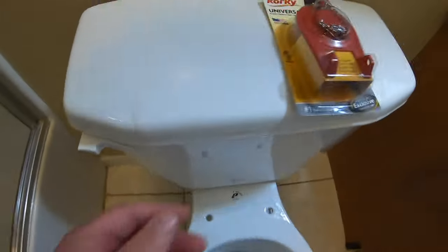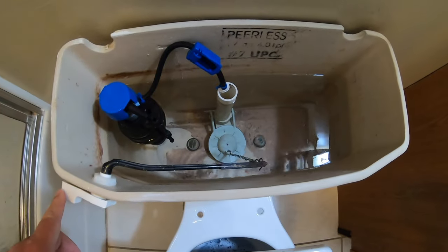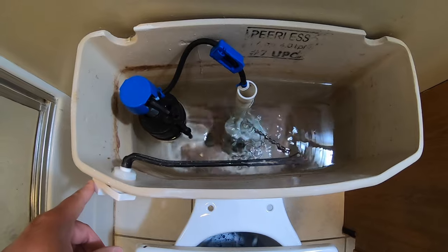The first step we're going to take here is turn off the water, of course. And then the next step is to drain the tank by holding down the tank lever.